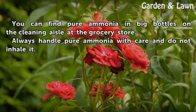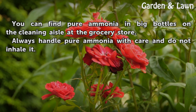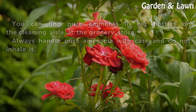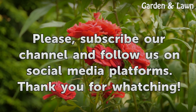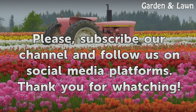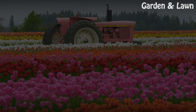You can find pure ammonia in big bottles on the cleaning aisle at the grocery store. Always handle pure ammonia with care and do not inhale it.